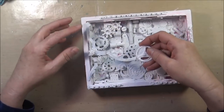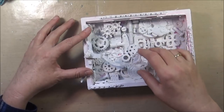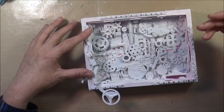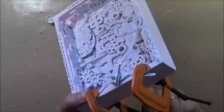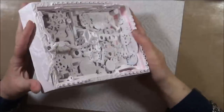I also gessoed the little movable part and I think I'll go ahead and attach it now, because it moves out of the way and I don't think it will interfere with me coloring the rest of the box. I use E6000 for this and I also clamp it so it will really stay strong and not come off.